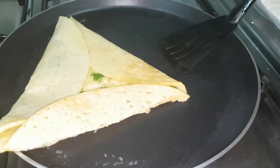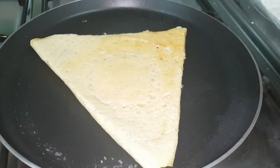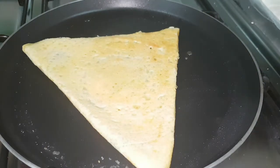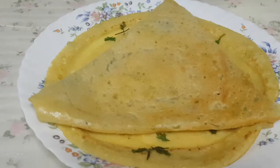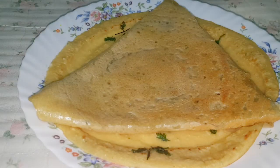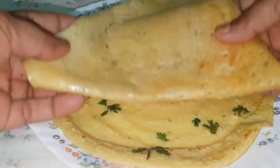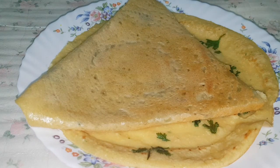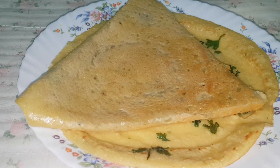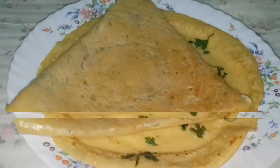Make sure you add the dough and mix the dough. Take the dough to the top.